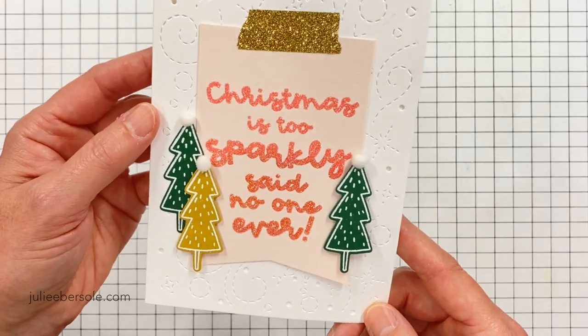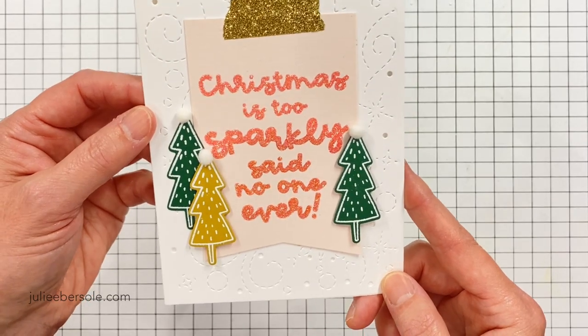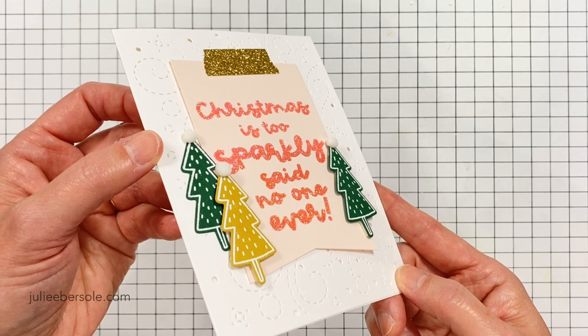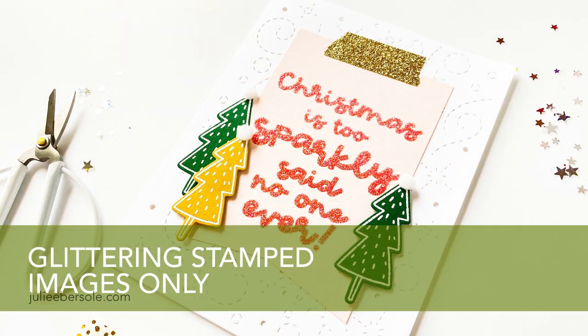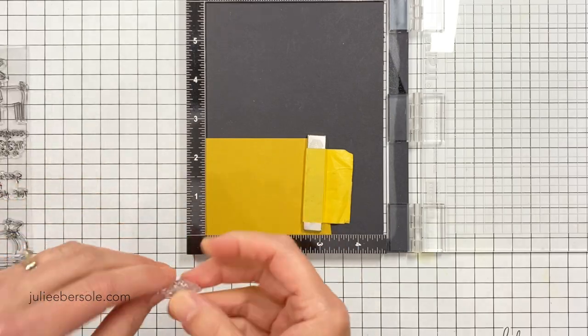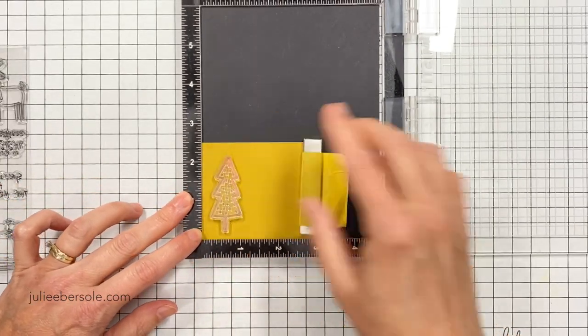Hi guys, it's Julie and I'm back with another video. A couple videos ago I shared how to make your entire card front completely glittery — we gave it a glitter bath. Today I'm going to share how to take just your stamped images specifically and give them that same frosty glittery effect.